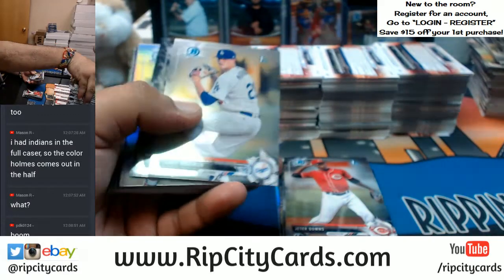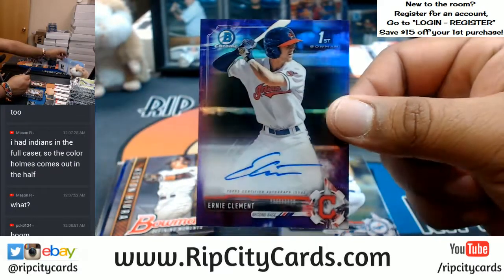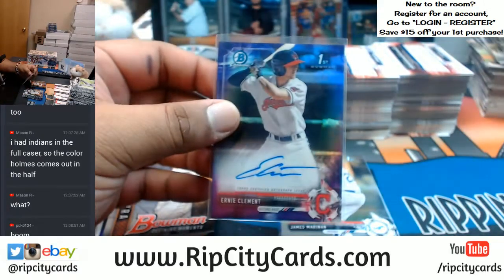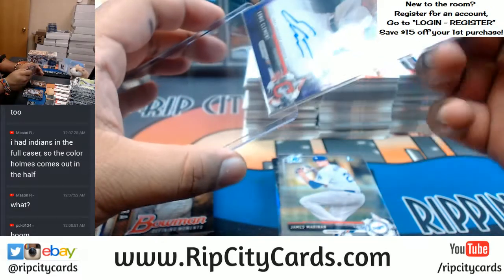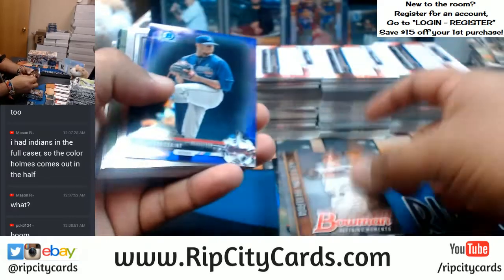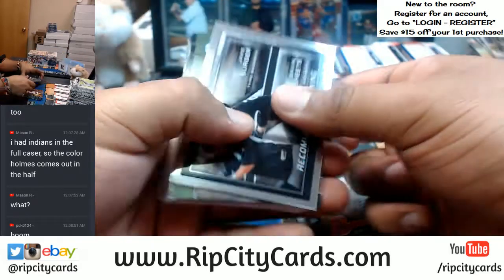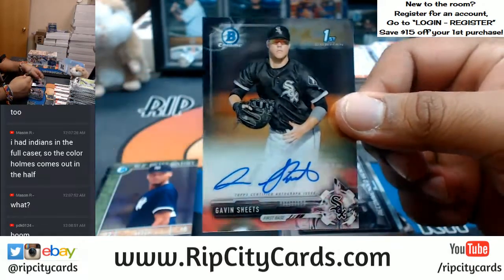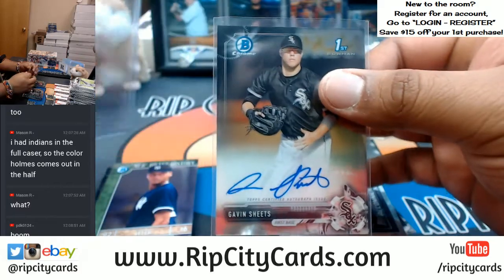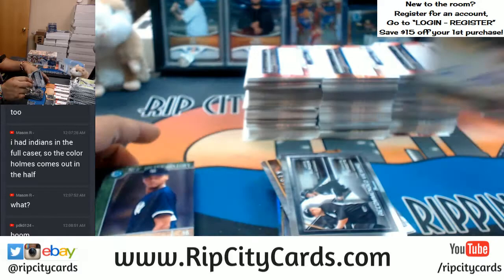Ernie Clement of the Indians with a purple auto — Indians are hitting a little color. A Braves purple — and an extra auto in that pack too. Gavin Sheets with the autograph for the White Sox. Very nice.